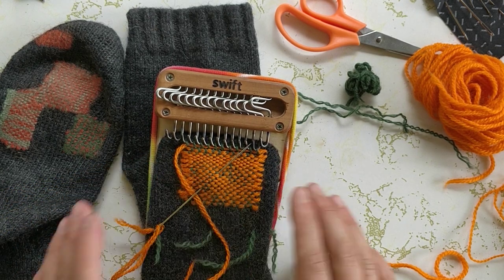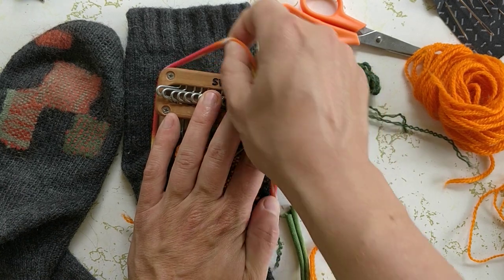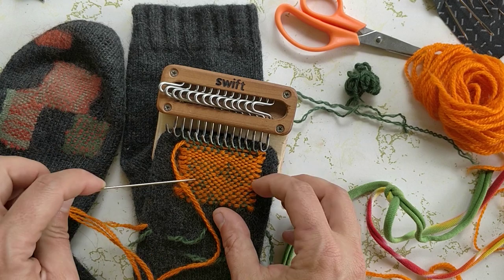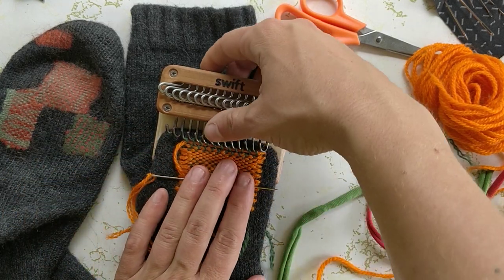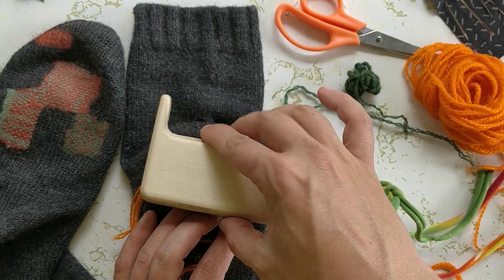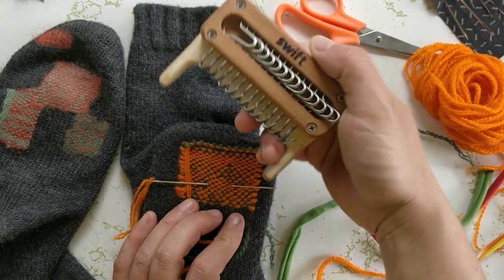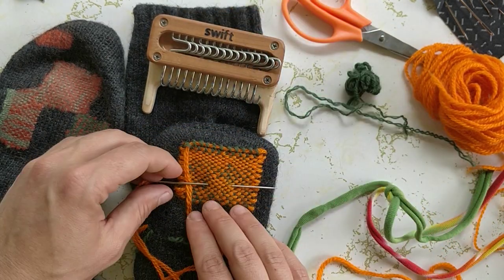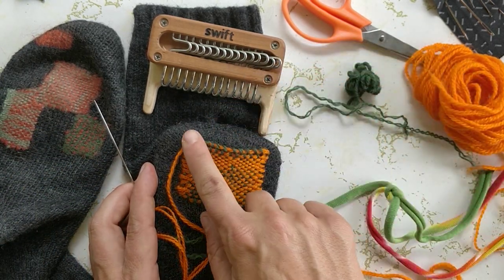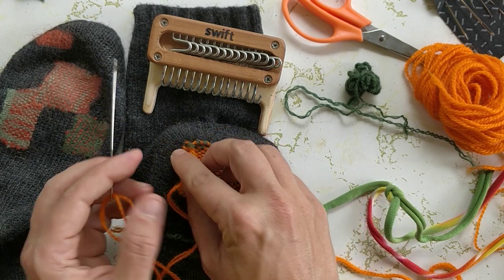Now is where I can take my work off of my loom, so I just remove my t-shirt yarn. What I like to do is flip the loom down on top of my patch and kind of wiggle backwards — and we're off. Now we're left with what's effectively a pocket here, so I need to secure these loops down to my sock.